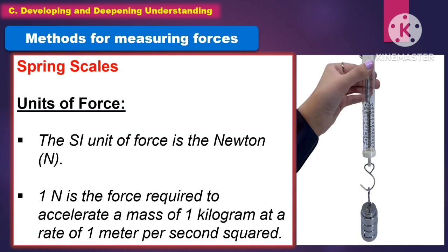What are the units of force? The SI unit of force is the newton. One newton is the force required to accelerate a mass of one kilogram at a rate of one meter per second squared.